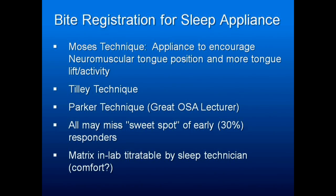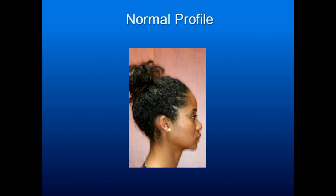There's a new system by Somnomed called Matrix, where you impress the lower and upper arch in something like a Great Lakes appliance. A motorized gizmo hooks on the end, and when the sleep lab is titrating the patient, it gently and slowly moves the jaw forward with a remote-controlled motor until the sleep apnea is gone. That's a great way of doing it, but currently there are no sleep labs willing to take that time — at least none workable in this area.